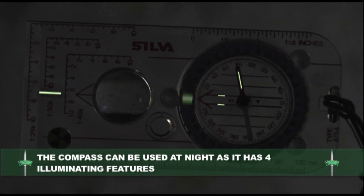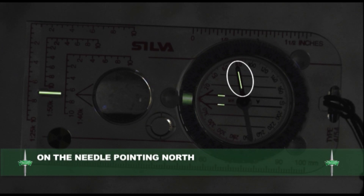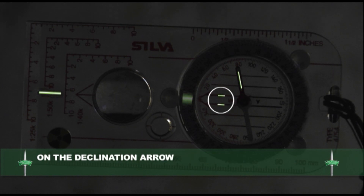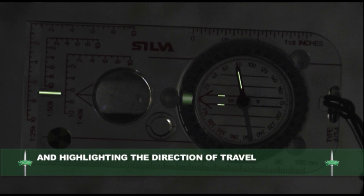The compass can be used at night as it has four illuminating features: on the needle pointing to north, on the bezel highlighting the bearing, on the declination arrow and points highlighting the direction of travel.